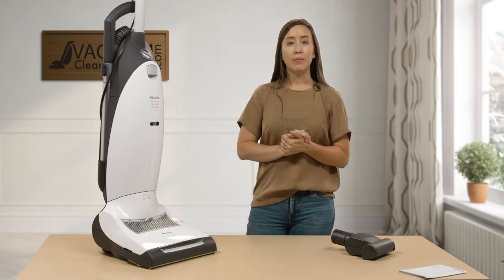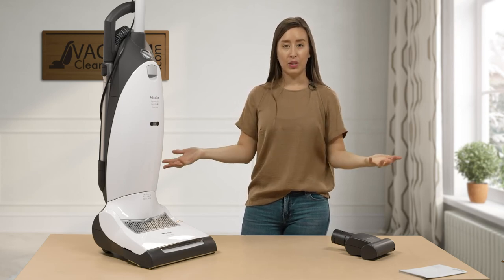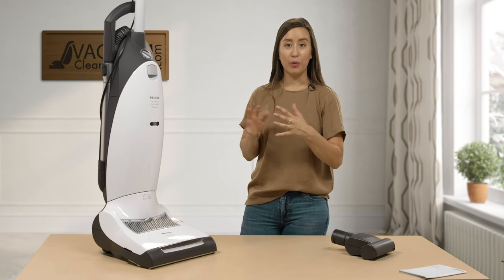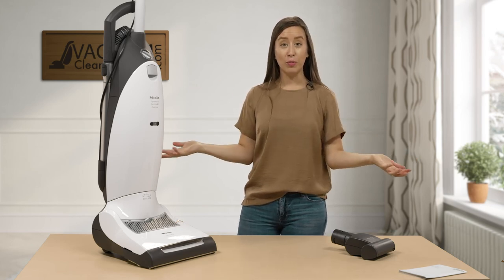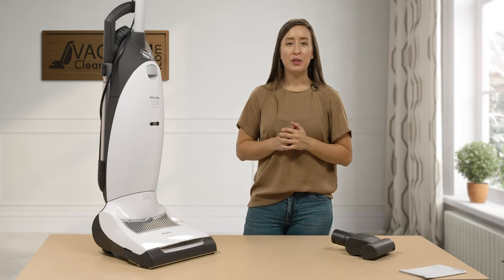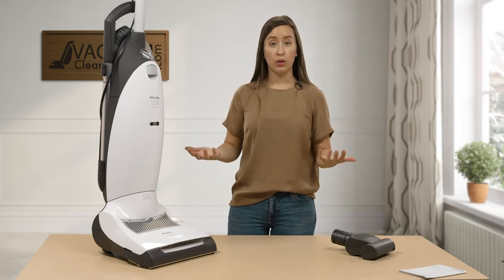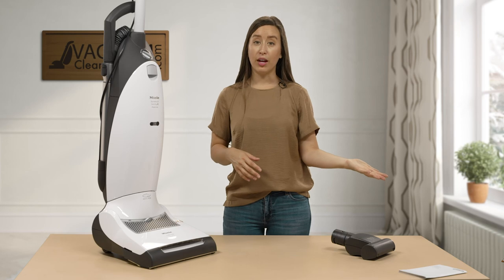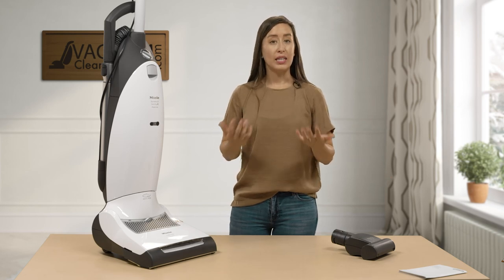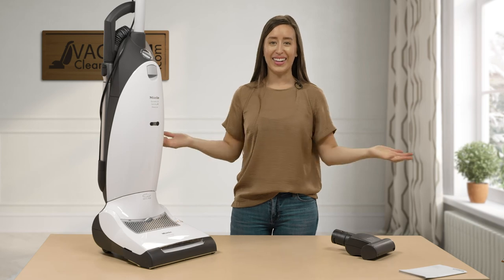This is the Miele Dynamic U1 Cat and Dog Upright Vacuum Cleaner. I hope I was able to answer all of your questions and show you what's possible with this vacuum. If I failed to address something, please feel free to reach out — via live chat on our website, email, or by phone. I'm Lauren with Vacuum Cleaner Market, and happy vacuuming.